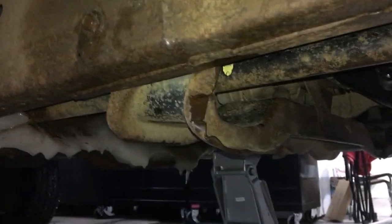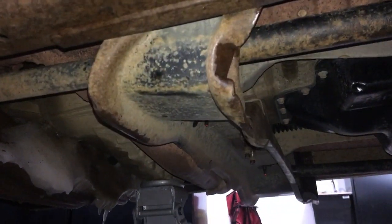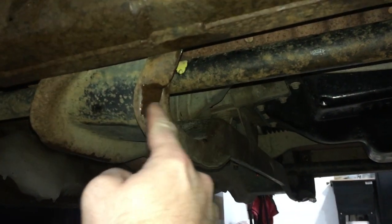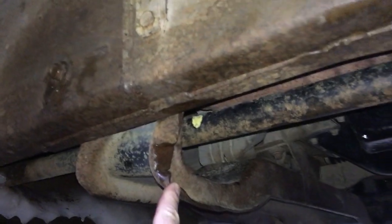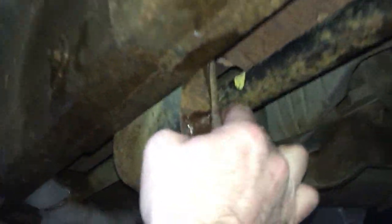All right, I finally warmed up enough to have a look at this. So this is a transmission mount crossmember. It looks like it took a hit here from something from the previous owner, which has shifted that member back a ways. Let me look on the other side here.